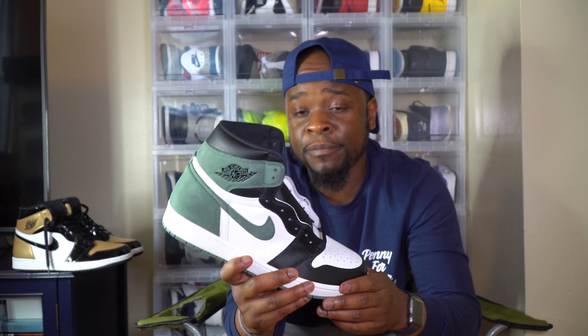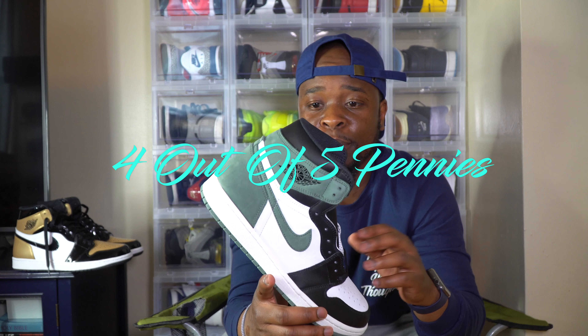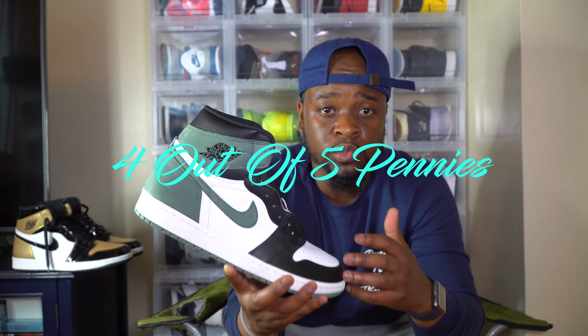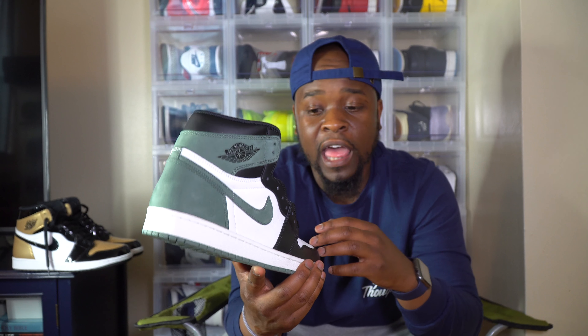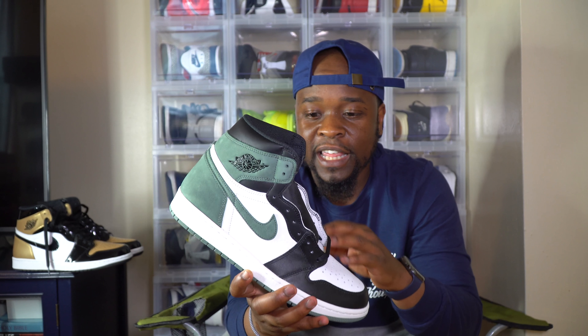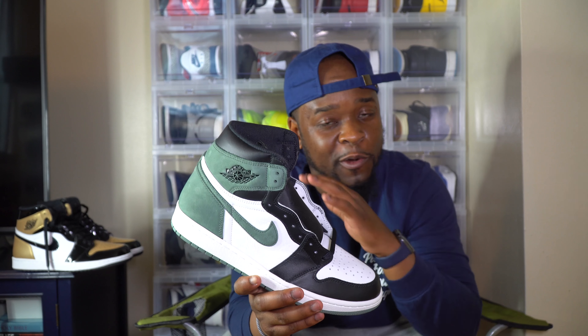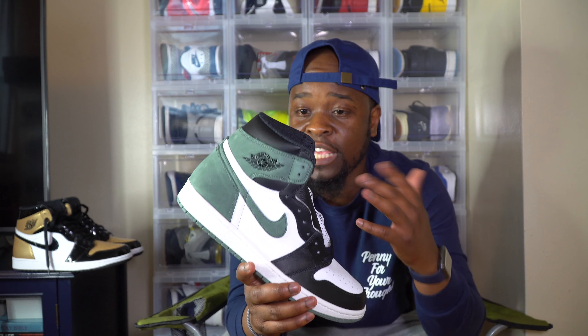You know what time it is — I gotta rate it. Out of five pennies, I'm definitely going to give this one at least a four. This green suede is so beautiful and premium. Four out of five in my opinion — it's a very clean shoe. The retro one is one of my favorite shoes that I wear a lot, and I definitely like this colorway.